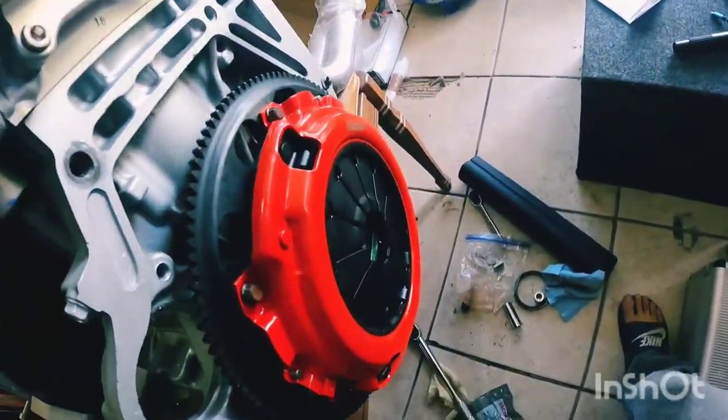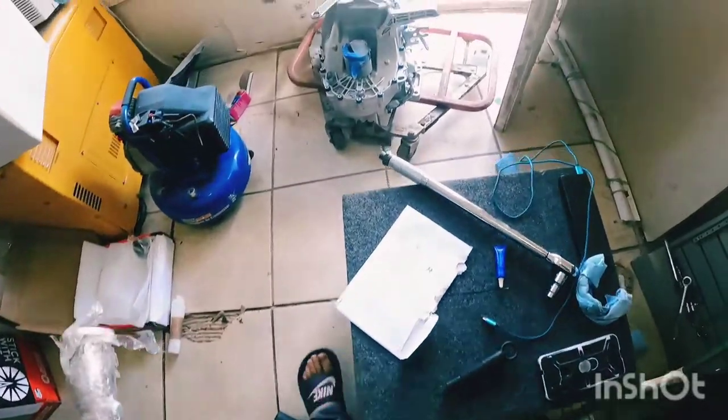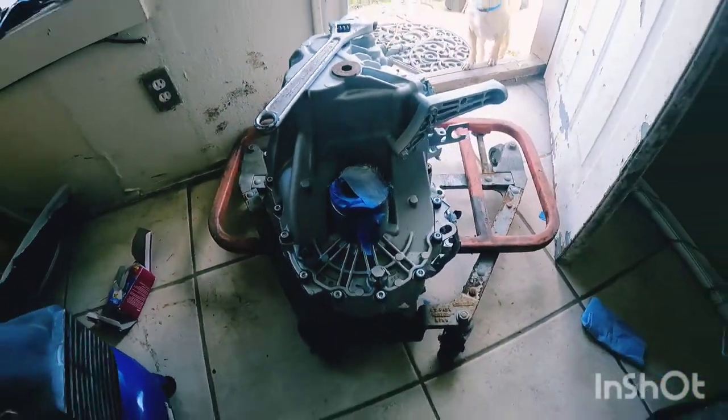It's coming along now — I just got to slap the transmission on and I'll be ready to go.